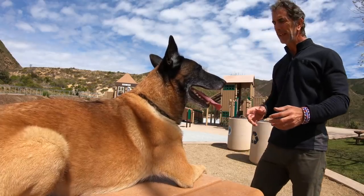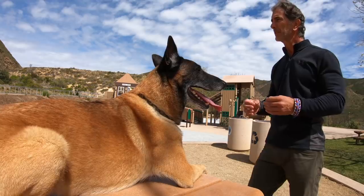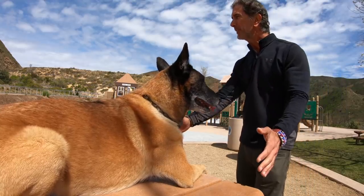Here with Goofy, you're going to see today how we train these positions on a table. A picnic bench is a great way to do this. Don't use your home kitchen table — your dog will get too used to getting up on the table. Using a picnic bench is a great way to do it.